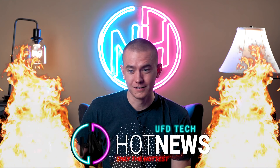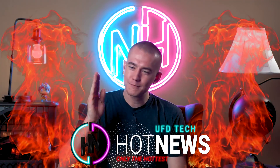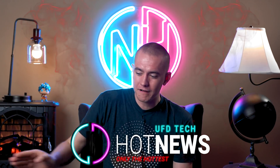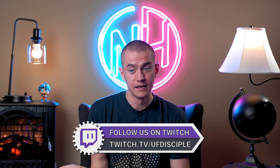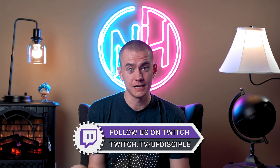I have the power to end this episode of Hot News. When Quibi comes up, I just steer into the skid. Quibi is a garbage app and I will celebrate the day it dies. We'll have a party like you've never seen. If you want to catch us, twitch.tv/ufdisciple — Hot News live, best place to do it. We party there every day.